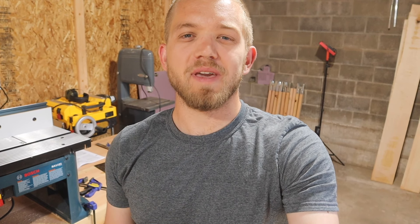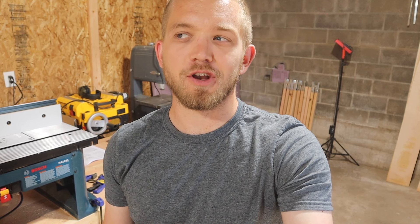Hey there everybody and welcome back to Northwest Craftsman. Today we're going to be talking about how to make a tongue and groove joint on your router table. It's super easy and you're going to be able to use it basically anywhere you want in the future. All right, let me show you what's going on.